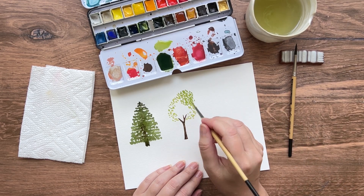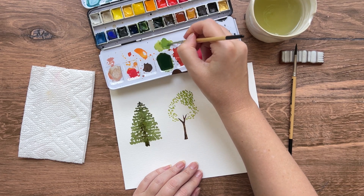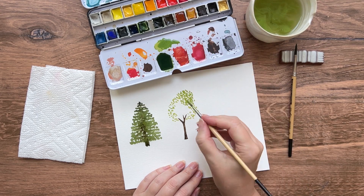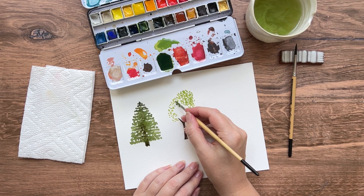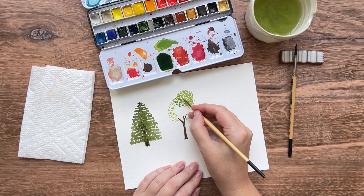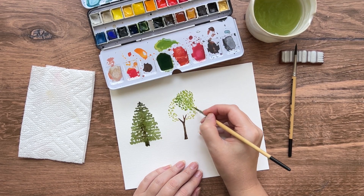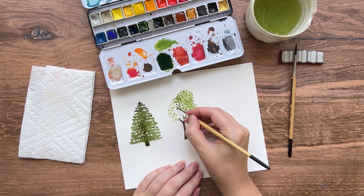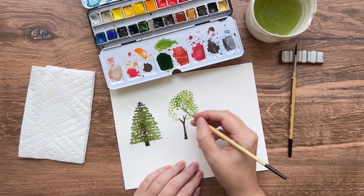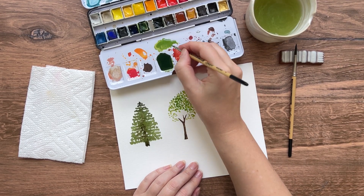Now we're going to need a little bit of a darker shade of green, so you can add a little bit more dark green to the color you already mixed. Now we're going to do the exact same technique, but moving away from our light source — our pretend sun — into the middle of the tree. You can overlap the leaves that you've already painted a little bit, just don't want it all to run completely together. So just keep dabbing on little leaf shapes. You don't want to cover all of the paper — you want some of the white to show through so that you can get that layered effect and see some of the color underneath.